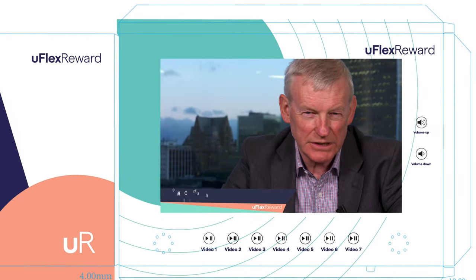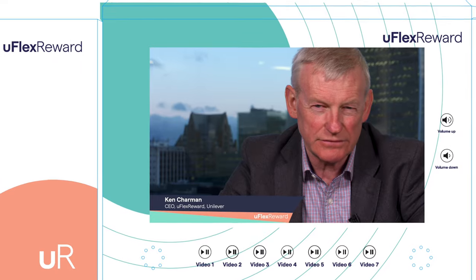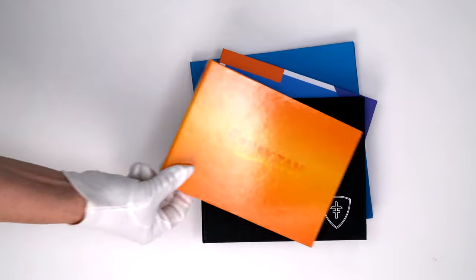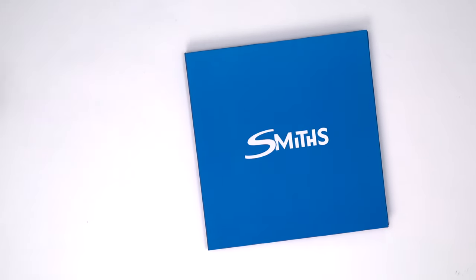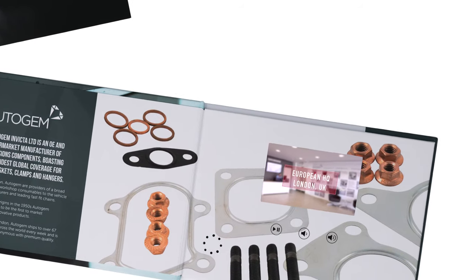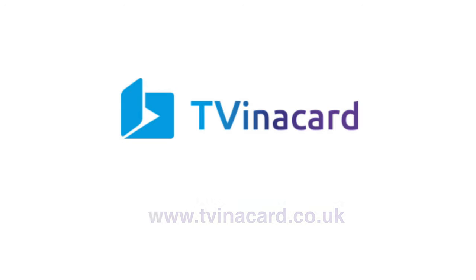We can also provide the video content for you via our in-house studio. The product is both flexible and configurable, with options like design-specific packaging and bespoke card sizes available on request. Go beyond the confines of eye-catching text, colourful graphics and product photos with a 4-inch HD video brochure from TV and a Card.